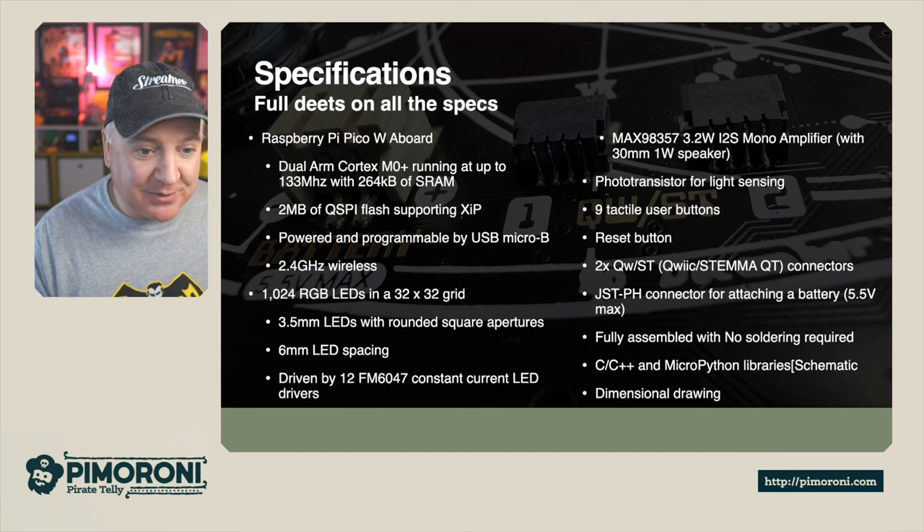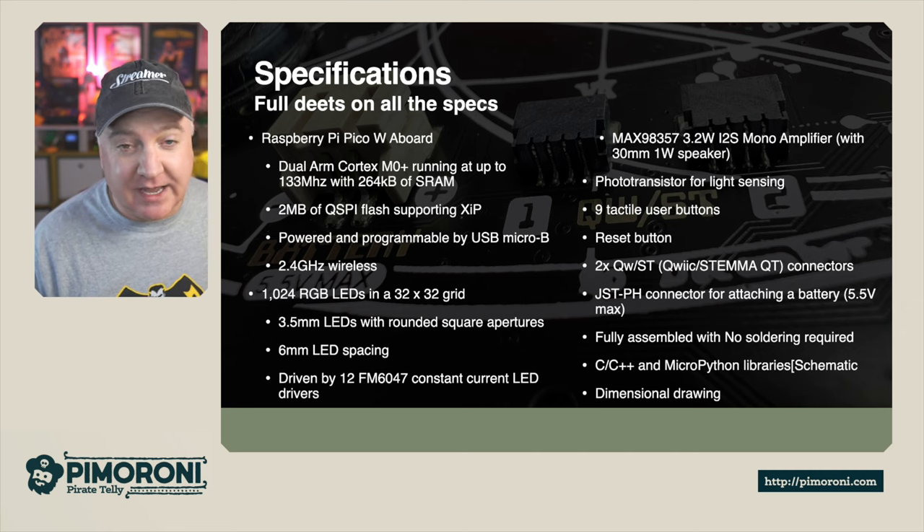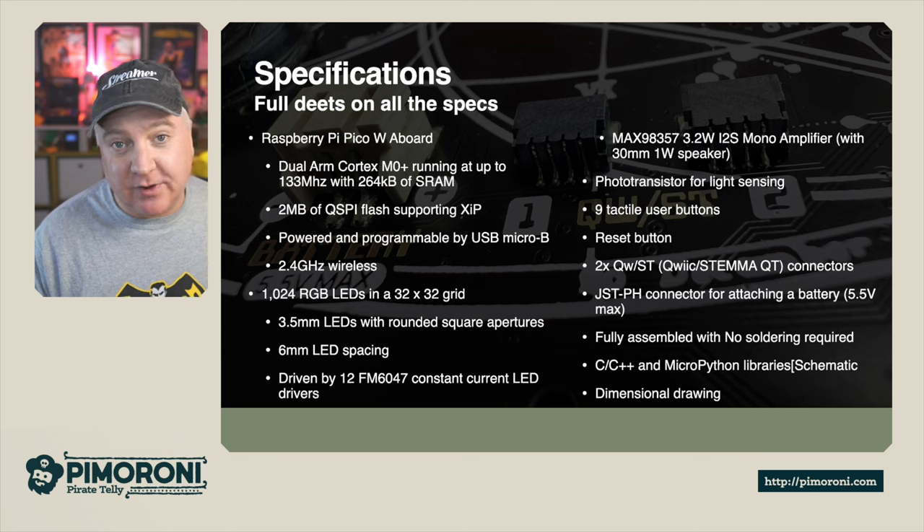There is of course a reset button. There are 2 Qwiic connectors — the Qwiic StemmaQT connectors — for adding additional functionality and sensors. And there is also a JST-PH connector for adding a battery, with a maximum of 5.5V.